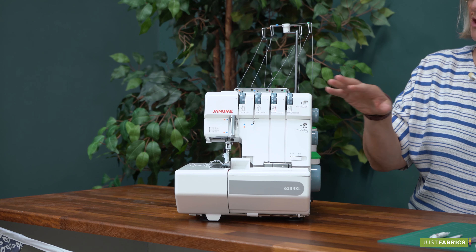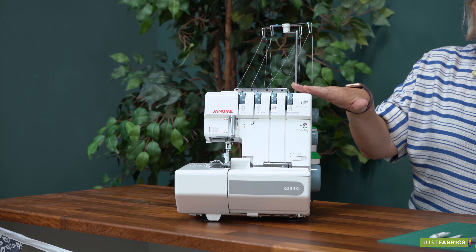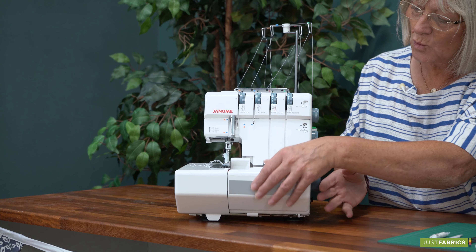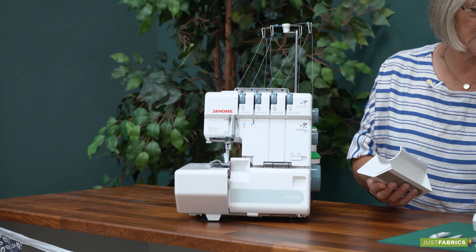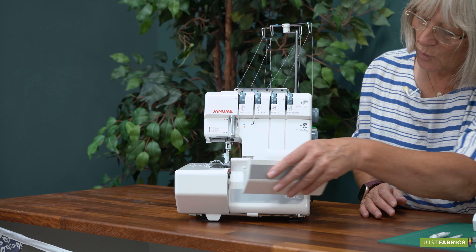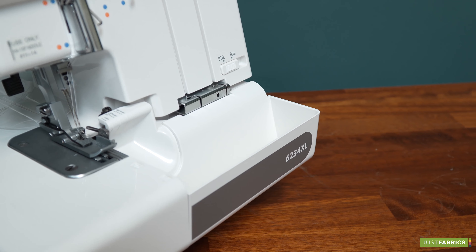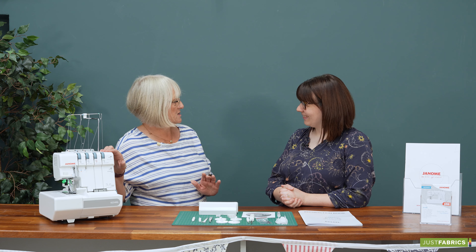It's a mid-range overlocker. It does two, three and four threads depending on what you're doing with the machine. It comes with — I'm going to pop this off — all the little accessories will live in there and it's got a waste tray as well to catch everything. Fantastic. I'm going to pop through the accessories first and then we'll have a look at why this is such a lovely machine.